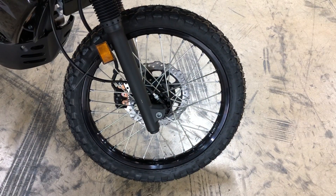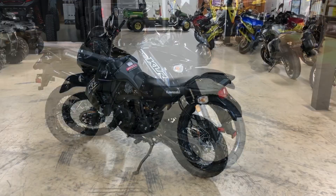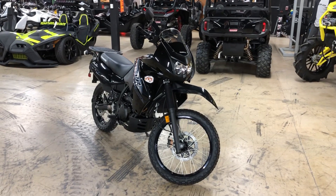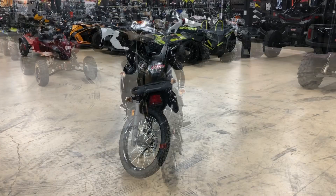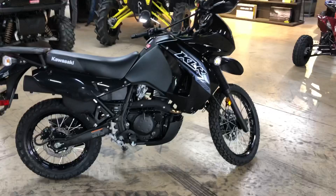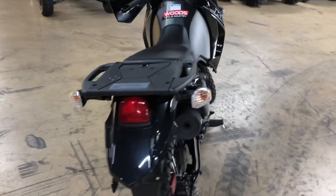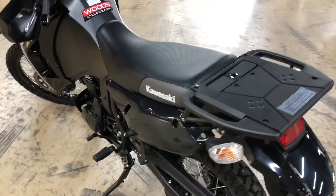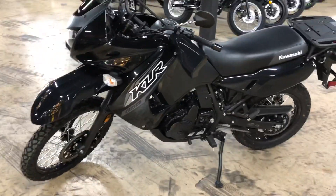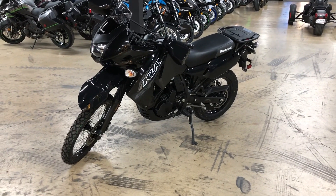This bike also features gloss black rims and matte black everything else. Now we'll do a walk around on this bike. You see the black up front, you see the carbon gray in the tank. We also see the rear fender and side panels under the seat are in the Metallic Spark Black, as well as the front fender. A very classic bike in black with a nice twist with the metallic flake in the paint.